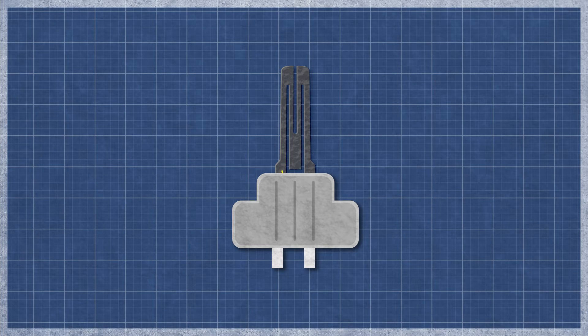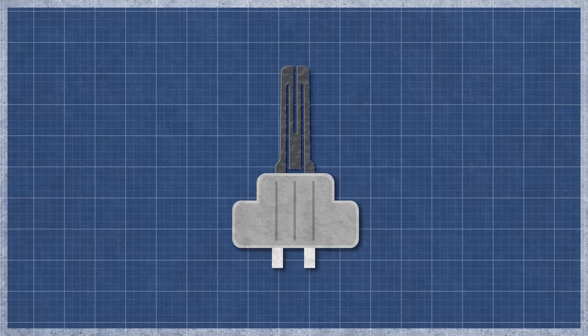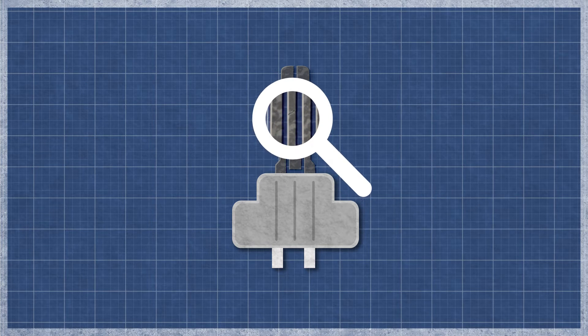A hot surface igniter works similarly to an incandescent light bulb. As electricity flows through the element, the resistance in the material generates heat. This flash of heat causes the gas to ignite. The igniter can burn out over time with normal use and may appear singed or cracked. This can be difficult to see, as even a small break can cause an igniter to fail.